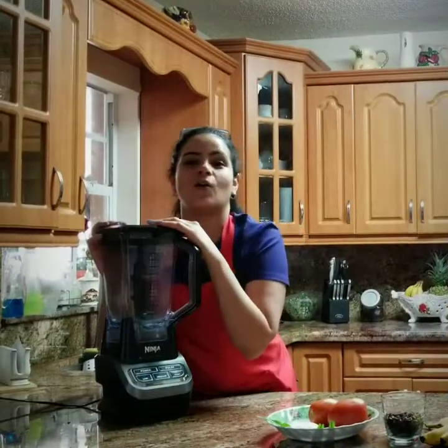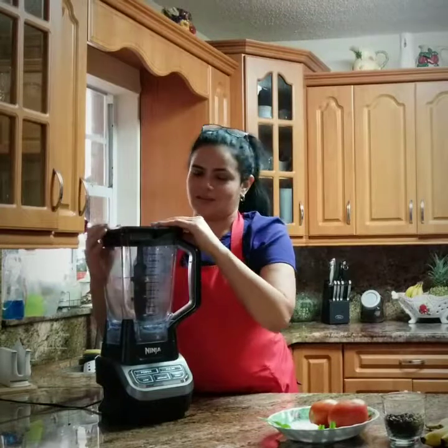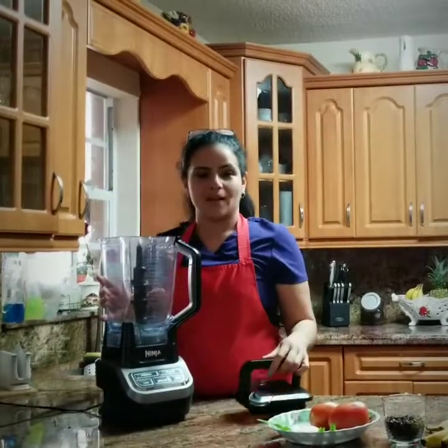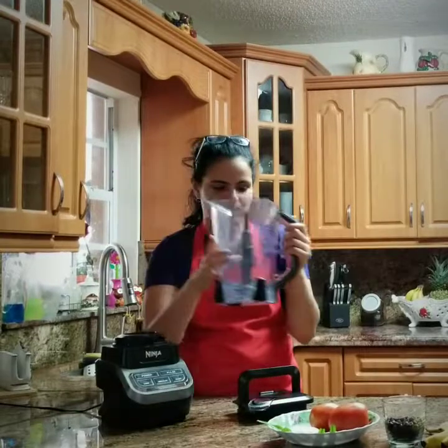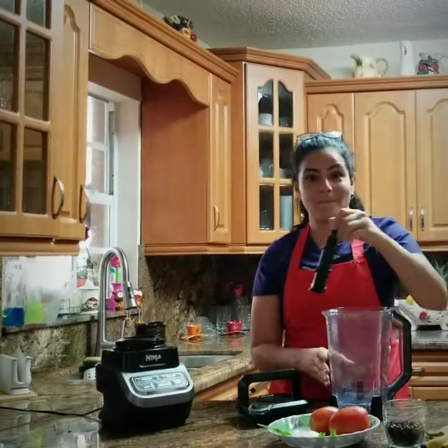The Ninja blender comes with a safety lock lid. The container holds 2 liters of liquids, and features removable blades and motor.